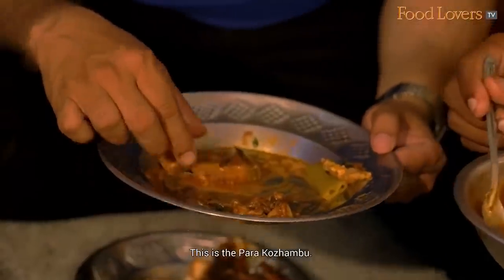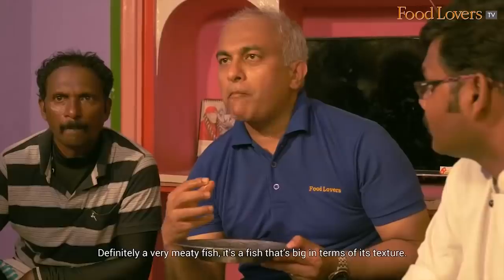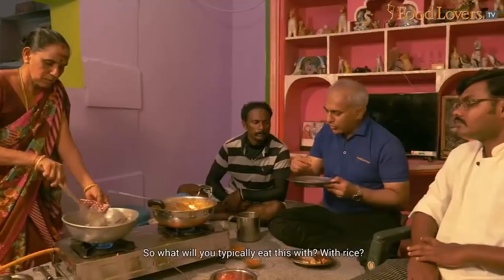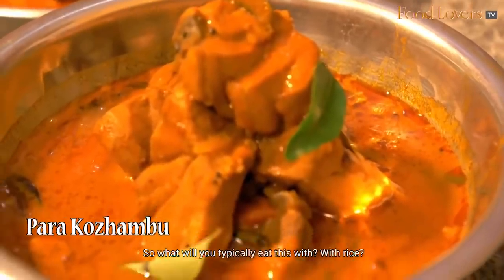So this is a parakodong. Definitely a very meaty fish. It's big in terms of its texture. What do you typically eat with the rice? With the rice.